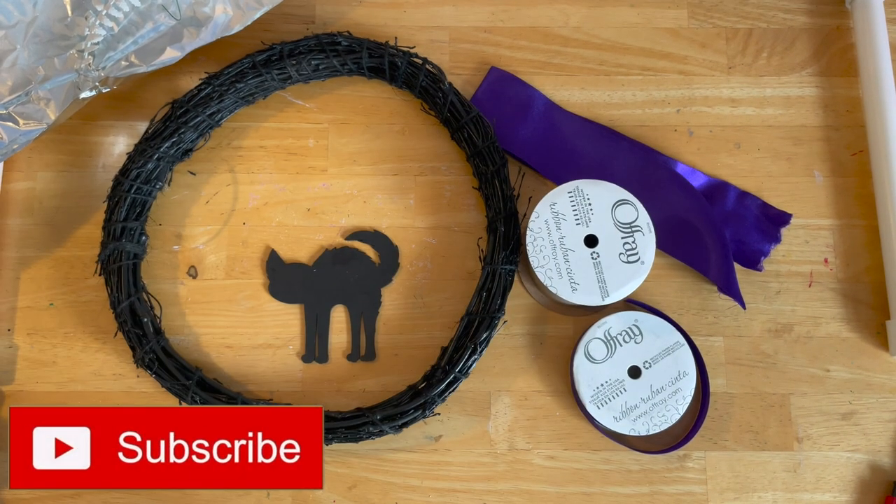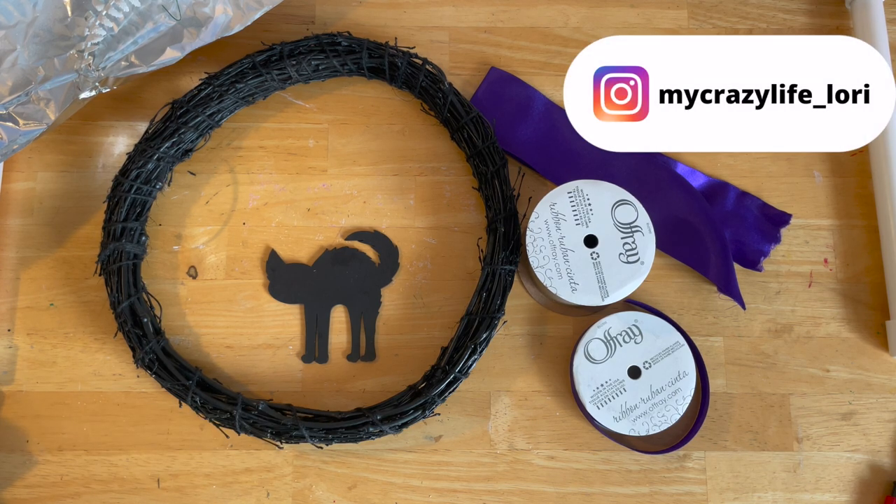Hi guys, welcome to my crazy life. It's Lori and today I have a nailed it or failed it Pinterest inspiration video for you.